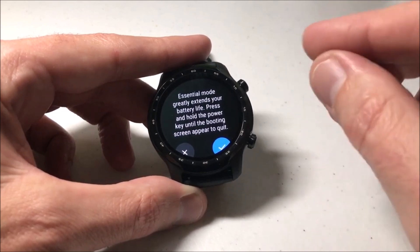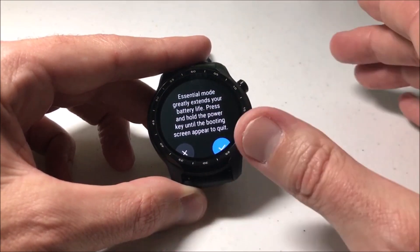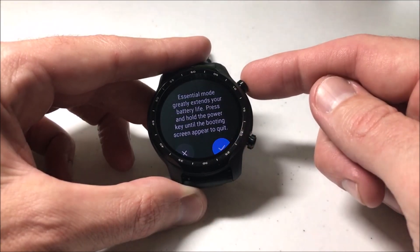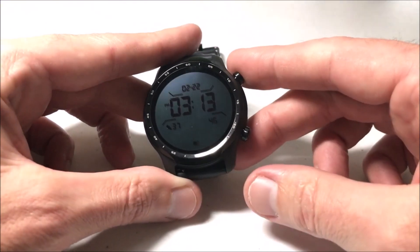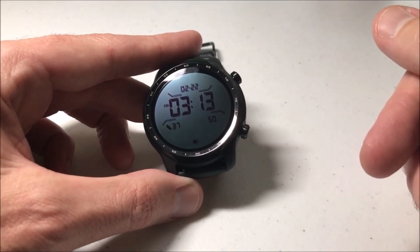The trick with essentials mode is once you turn it on, there's no quick way to get out of it. What you basically have to do is when essentials mode is on, press and hold the top right button. That will restart the watch, and that is how you get out of essentials mode. I hope that helps — those are the three different ways you can put the watch in essentials mode. Thank you.